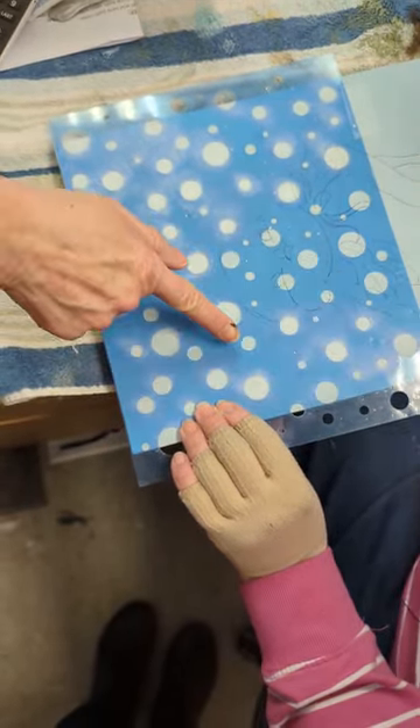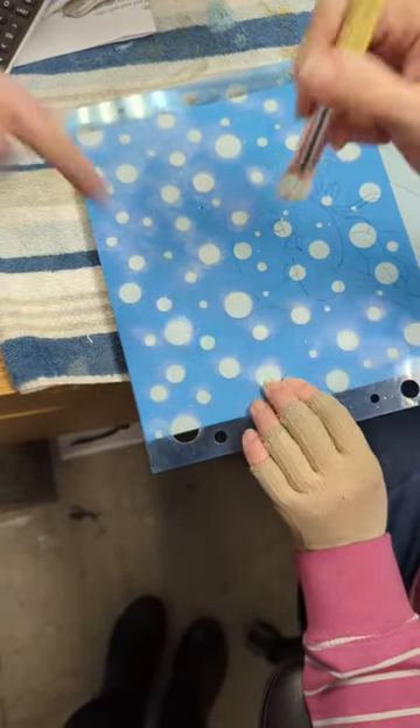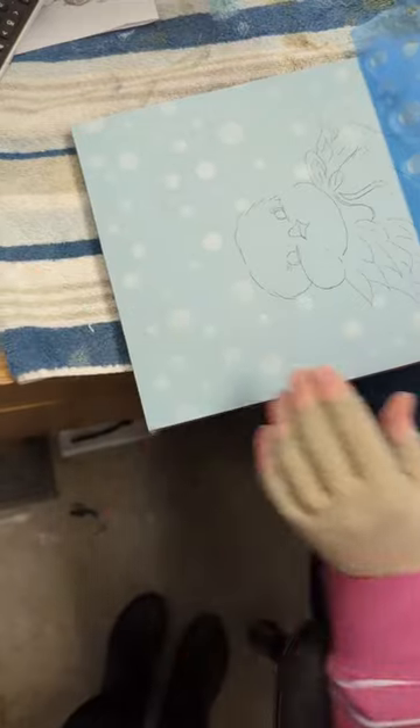We'll lift that up and you see that it's nice and soft and heavier in some areas. There was somewhere I missed, Marie — I did. And I think that one too. So now we have these nice little dots or bubbles for our background, and then I just move my stencil.